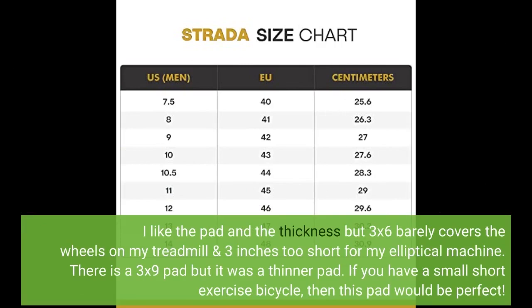I like the pad and the thickness, but 3x6 barely covers the wheels on my treadmill and is 3 inches too short for my elliptical machine. There is a 3x9 pad but it was a thinner pad. If you have a small short exercise bicycle, then this pad would be perfect.